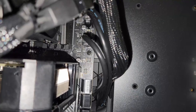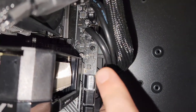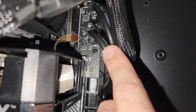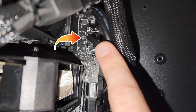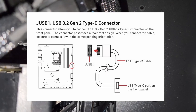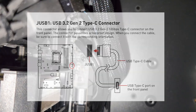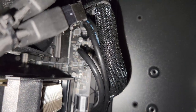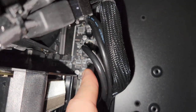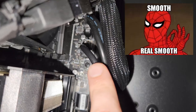I wasn't able to connect my phone like I normally do, and I wasn't able to get any power or transfer files. It wasn't plugged in properly — that was my issue. I shut the computer down, turned off the power supply, and flipped the cable over.